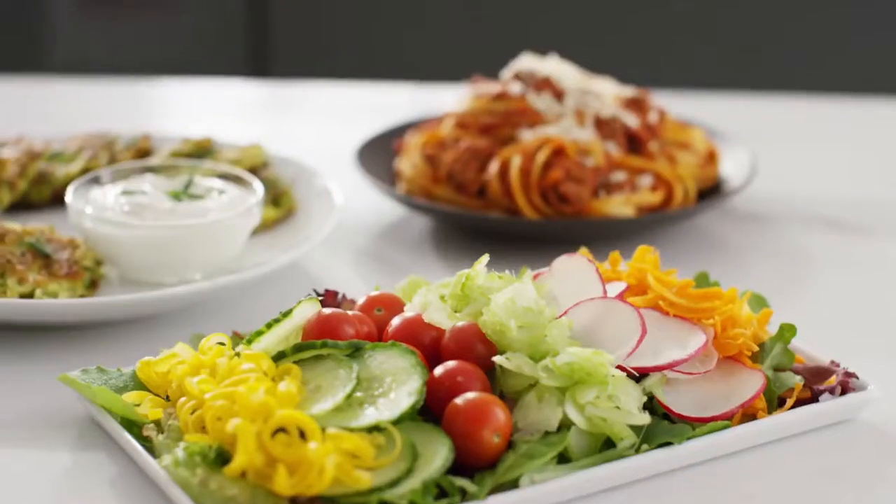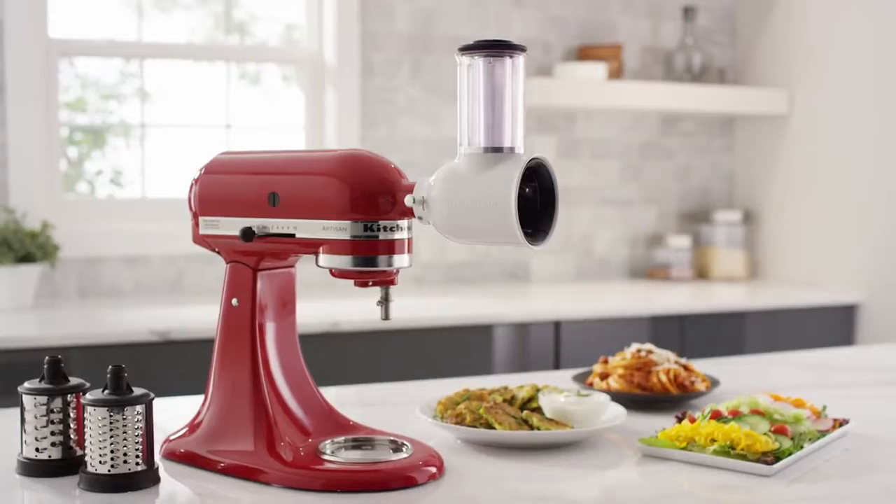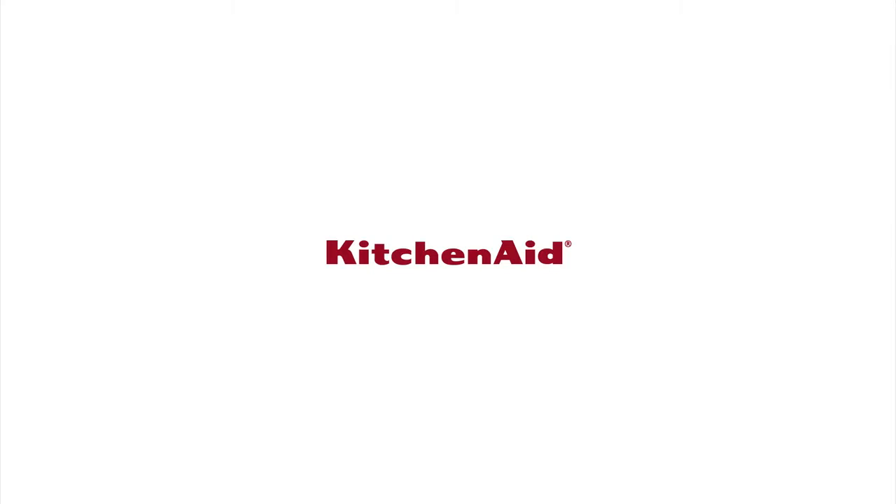The Fresh Prep Slicer Shredder Attachment. From KitchenAid.